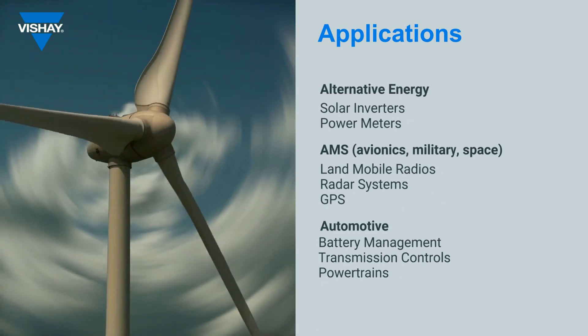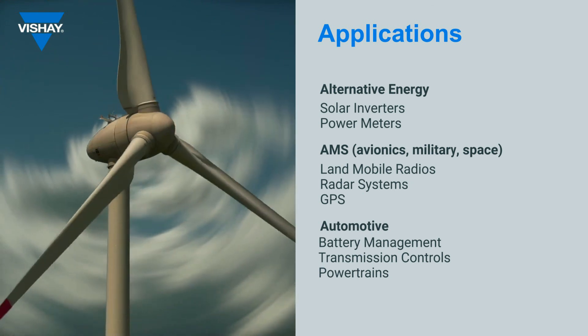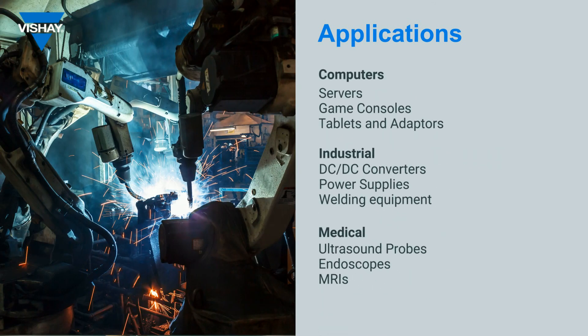The TNPW series from Vishay may be used in applications across many market segments — from avionics to alternative energy — in a wide variety of circuitry types where long-term stability and continuing precise voltage control is required.